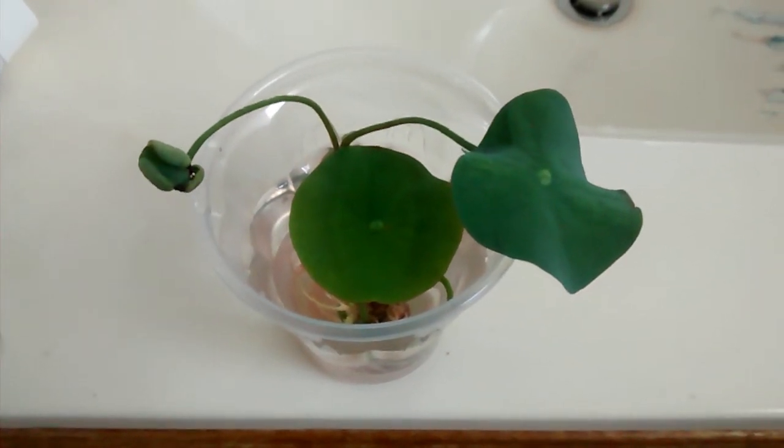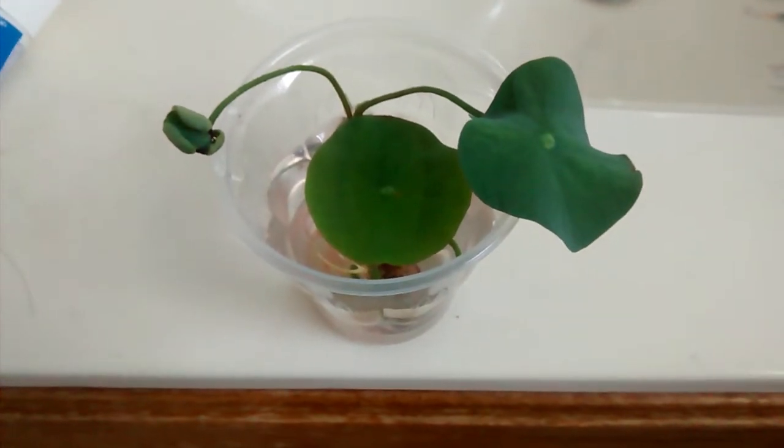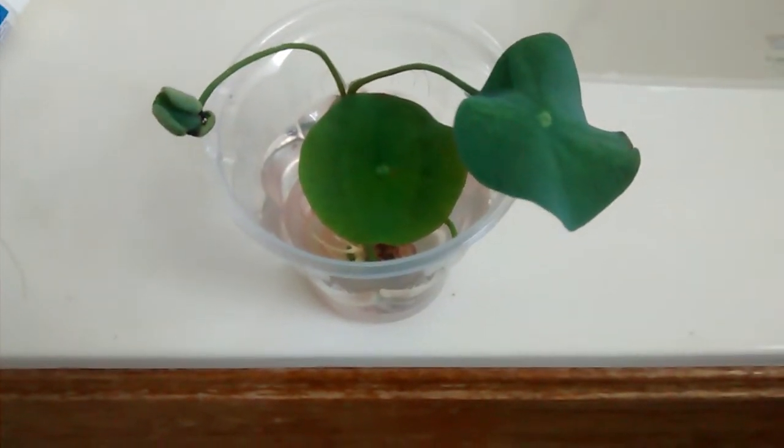Today we have a water lotus here. It is the Asian water lotus from Asia. It's very similar to the American lotus of North America. The scientific Latin name is Nelumbo nucifera.